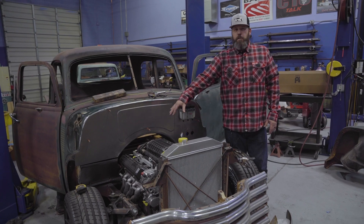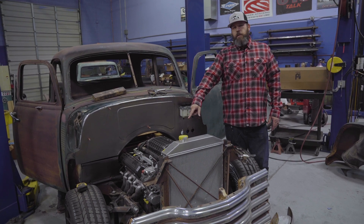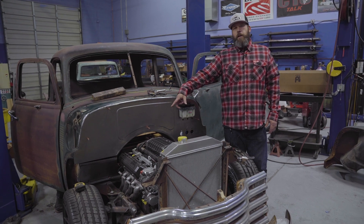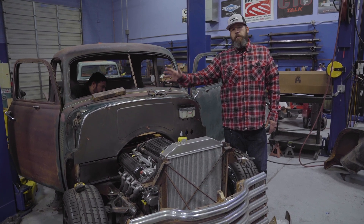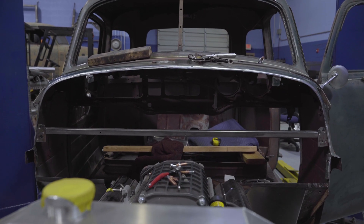We kept the bead roll symmetrical. The other side of the firewall is going to have the supercharger intercooler tank, and it's also going to have an oil-to-air separator for the valve covers — PCV, whatever you want to call it. There's a brace behind here that we're going to mount things like the computer and the air conditioner on.